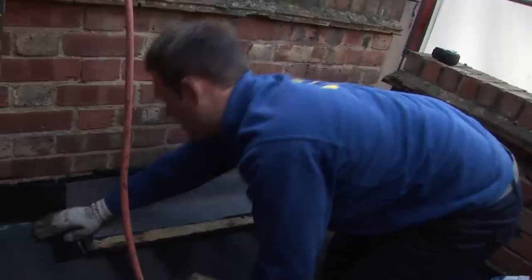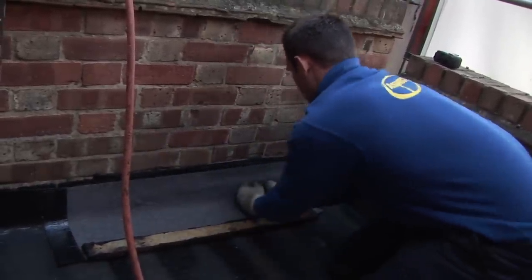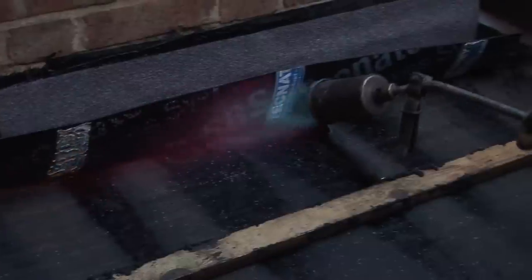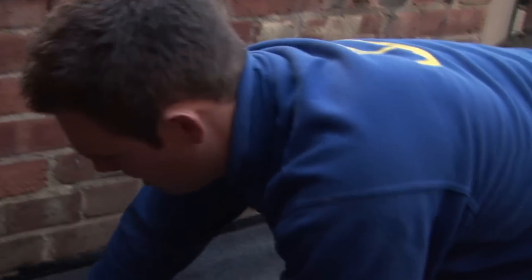Push right into the corner to keep it nice and tight to stop any problems with the felt ripping in the corners. Then we use the baton and the scraper to just heat that other side of the felt. Just push it down with your hands and it will stick to the existing felt. Push at the front to make sure it's stuck right down.